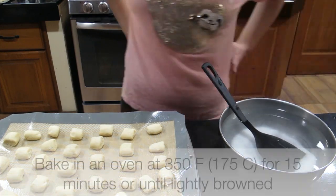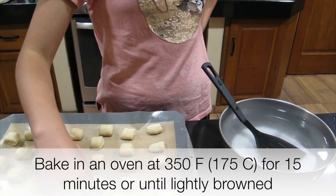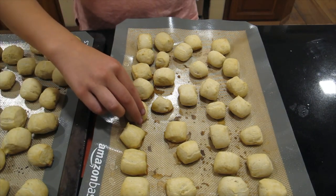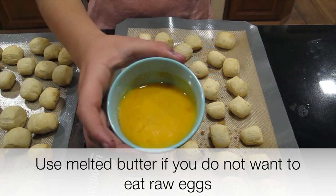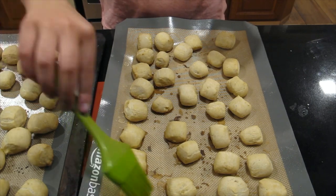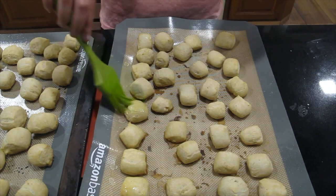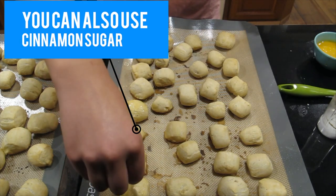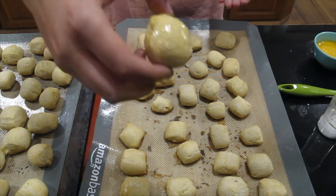Make sure none of them are touching when you place them on your mat so that they don't stick together. Once your pretzels are all laid out, we're going to get a beaten egg and add just a little bit on top of our pretzels. Then we're going to add some sea salt to the top, just like this.